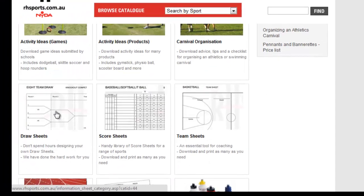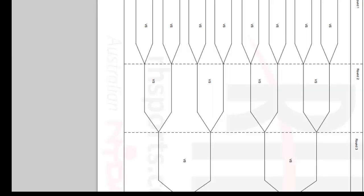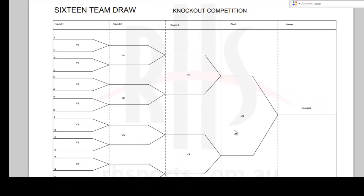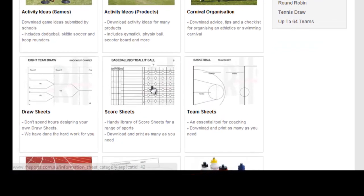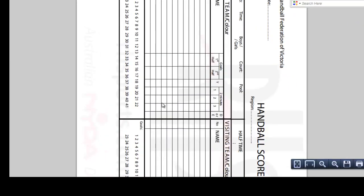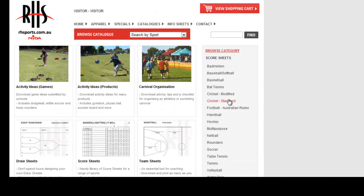If you look at Drawers and Sheets, you still see some staff members who are constantly drawing up their drawers by hand - it is a real time waster. Over here you can see there are different team options you can use. All you need to do is fill in your students' names or team names and it will show you how to do a knockout competition. If you move down to Score Sheets, there are a number of different score sheets available. So if you have got handball coming up, click on that and it will have a score sheet you can use for handball, and there are a number of different sports that use that option.